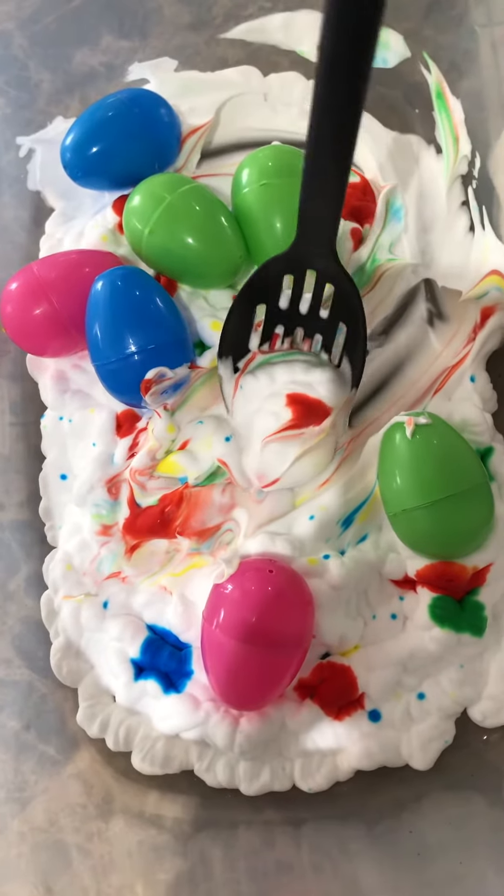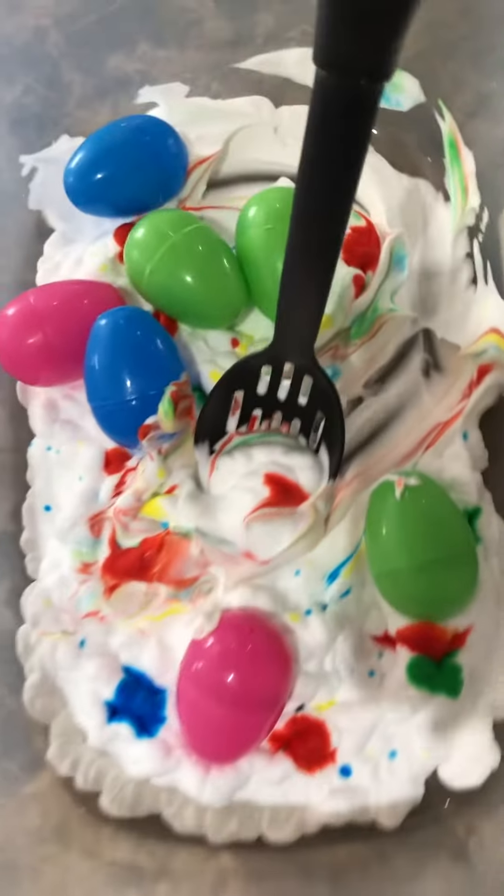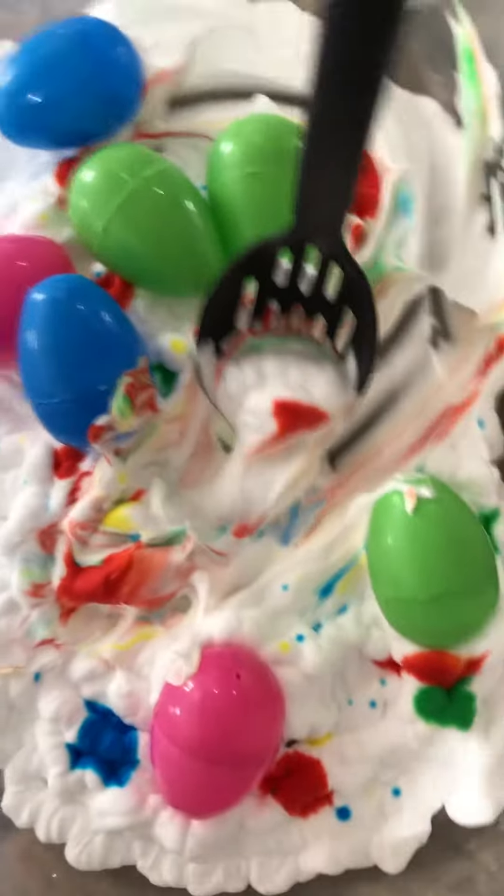You can scoop it up — scoop up the eggs, mix them around. We have the water beside us, and we're going to clean them and have a bath with our Easter eggs after. Get them all cleaned up.